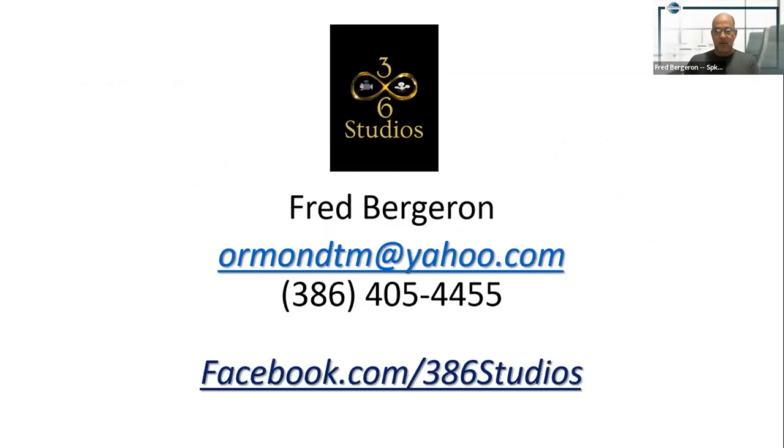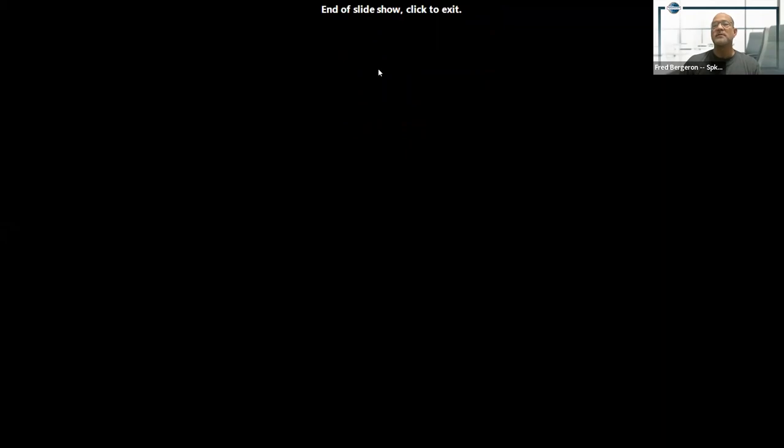If you want to check out some of my work, you can go to my Facebook page at facebook.com/3Hstudios. Give me some comments, give me a thumbs up, and I'll turn things back over to our Toastmaster Bill. Bill, thank you — I teach digital photography and it's nice to know I'm doing things right. You gave me some good ideas as well, so I appreciate that.